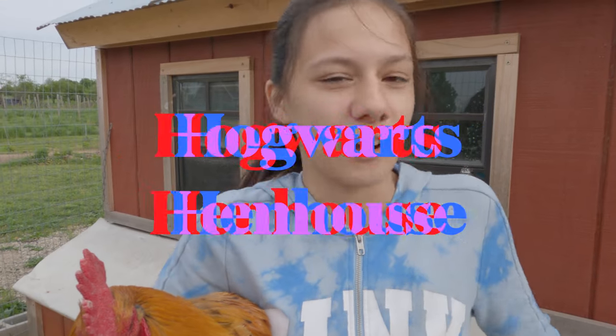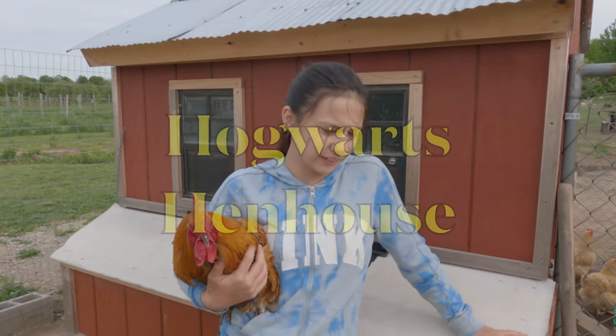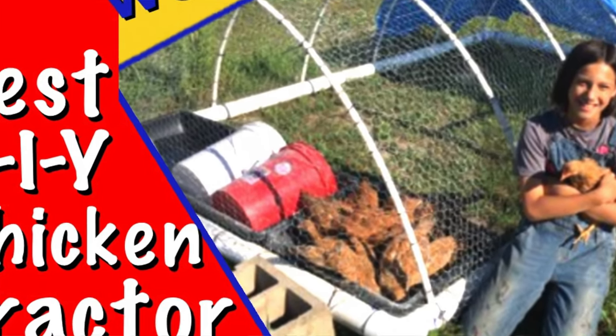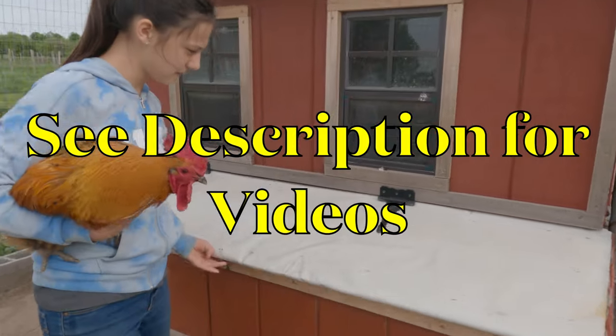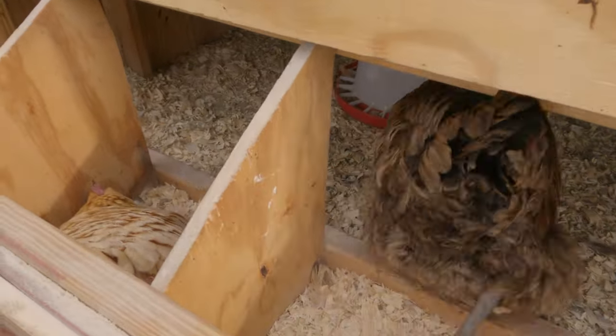This is Hagrid and this is Hogwarts Hen House — this is where I keep all of my laying hens. We originally used to put nesting boxes in the chicken tractors, but that was before I built this hen house last year. Now I keep all of the laying hens in here and they lay their eggs in this chicken coop.